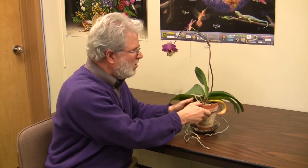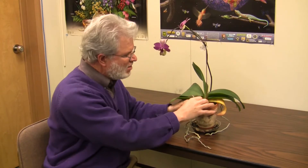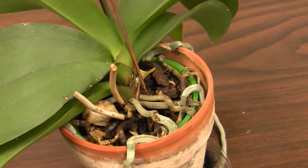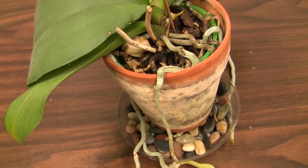One of the things that people are always concerned about with orchids is they come in this loose bark medium, and then they have roots that sort of hang out the side of the pot like this. You don't want to cut these off — these are important, these are good roots.